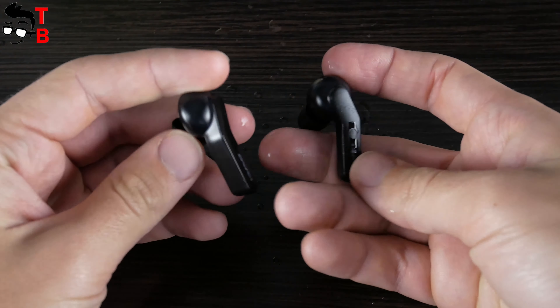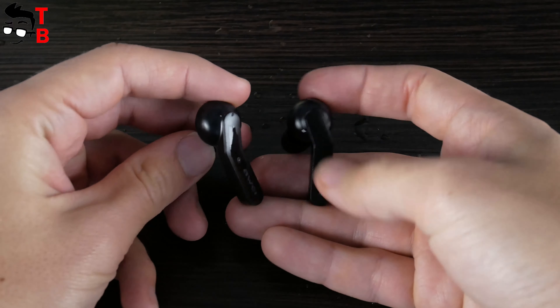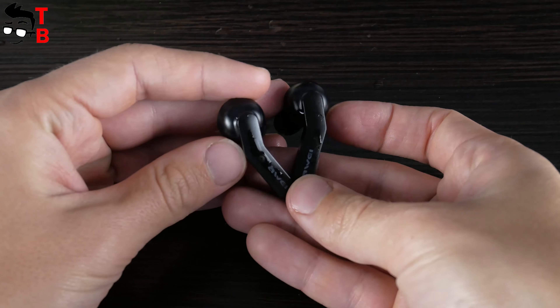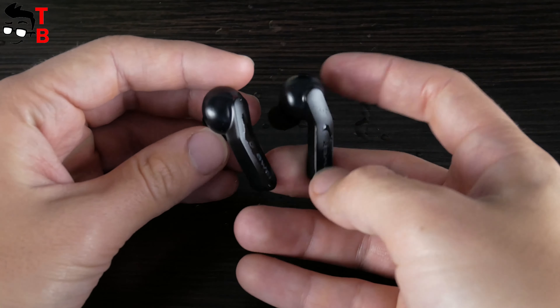The weight of one earbud is only 5 grams — they are very lightweight and comfortable to use for a long time. By the way, Huawei T10C wireless earbuds are IPX4 waterproof. They are not afraid of rain and sweat. However, you cannot swim or take a shower with these earphones.